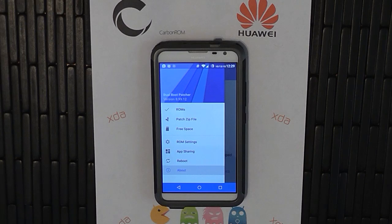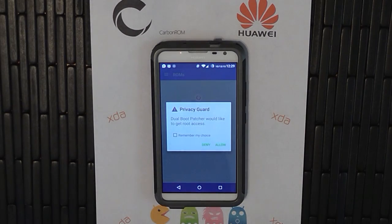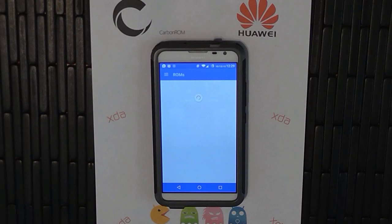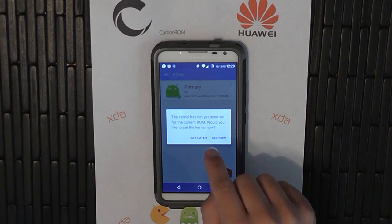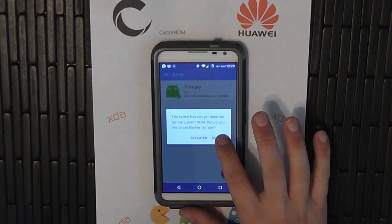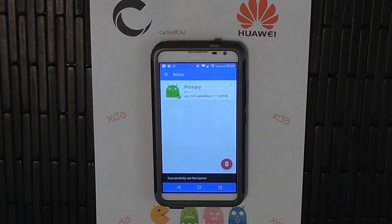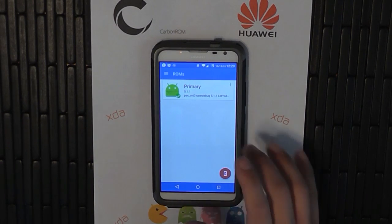The first thing you need to do — follow these steps — we're going to go down the row. Go to ROMs, that's the first one, the top one. You're going to want to allow root access. This is a very important step: it's going to want to set your kernel as your primary ROM. Yes, we're going to want to set it. Now the app knows that this is your primary ROM. That's done with the ROMs.